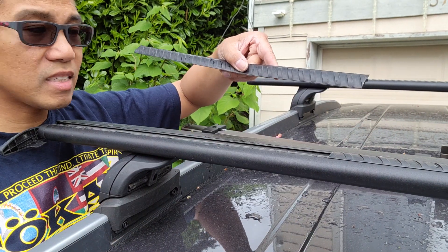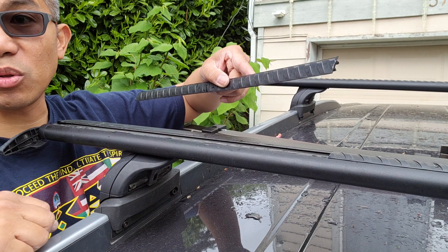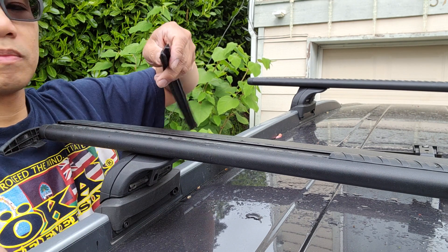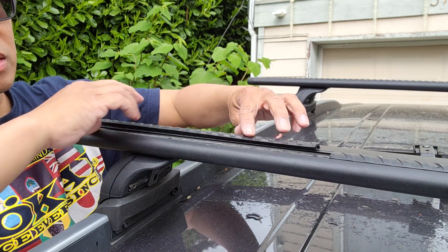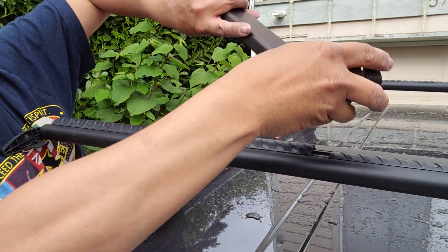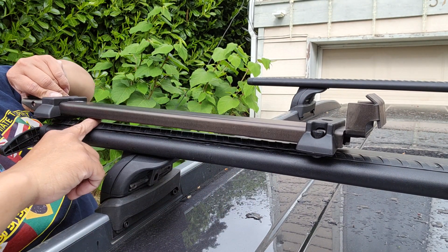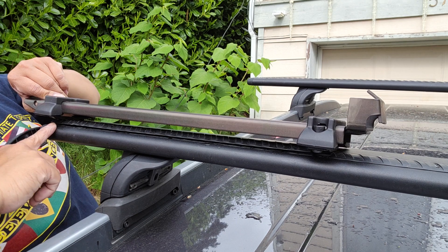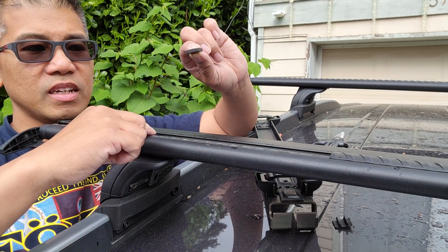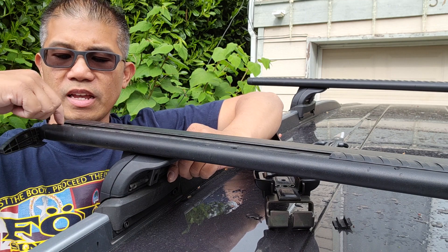Go ahead and tuck that back in. Then take your excess strip and cut about another half inch on both sides, or just an inch total. You're going to want a gap where this can fit inside and you have your wind strip. Now get these square nuts and go ahead and insert one into the T-track and slide it all the way through.